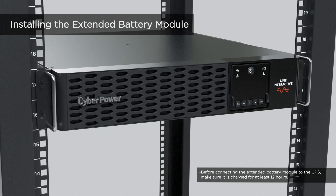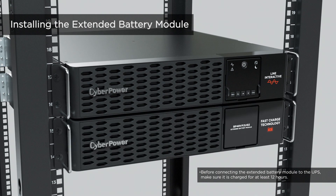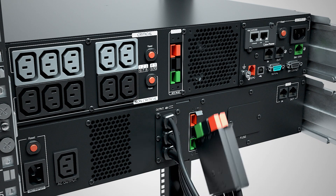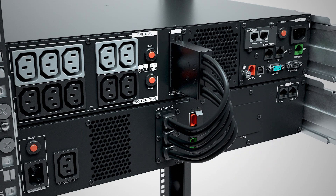To use the extended battery modules for longer power backup, follow the same rackmount installation procedures. Remove the connector cover on the UPS by loosening the two screws. Connect the extended battery module connector plug into the battery connector socket of the UPS, making sure the connector colors correspond with each other.